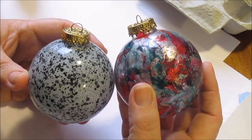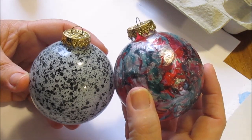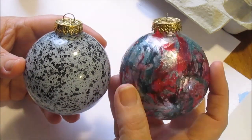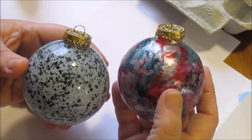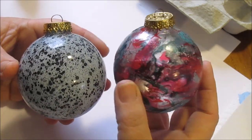Hi guys, it's me Thriftastic Mom and today I'm doing a different kind of video — more of a crafty video. I had posted these two ornaments that I made a few weeks ago on my Instagram, and one of my followers asked me if I would show them how I made these Christmas ornaments.